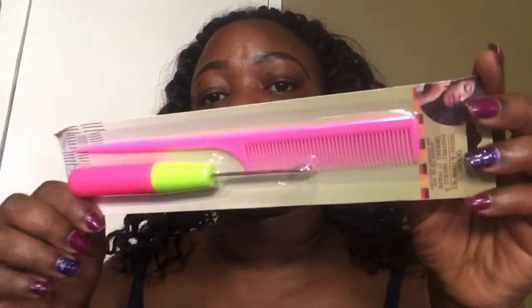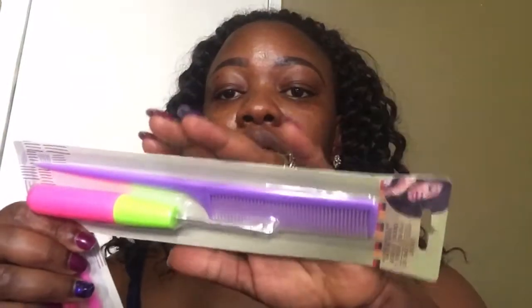Let me show you what I picked up from the Dollar Tree. I picked up two of these crochet pins — I have a short video. I was surprised when I saw them at the dollar store, but I keep telling you guys you are sleeping on Dollar Tree. I found these for a dollar and it comes with the comb, it's like a combo. It comes in this color and also in a lavender color as well.